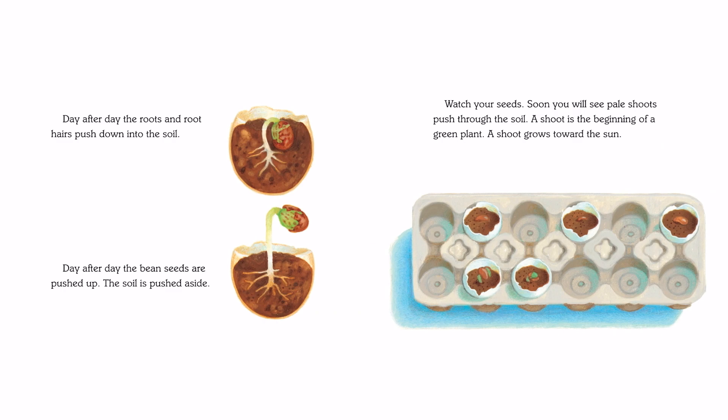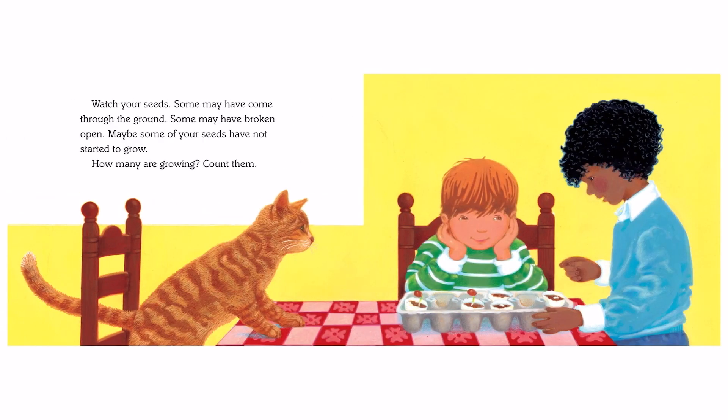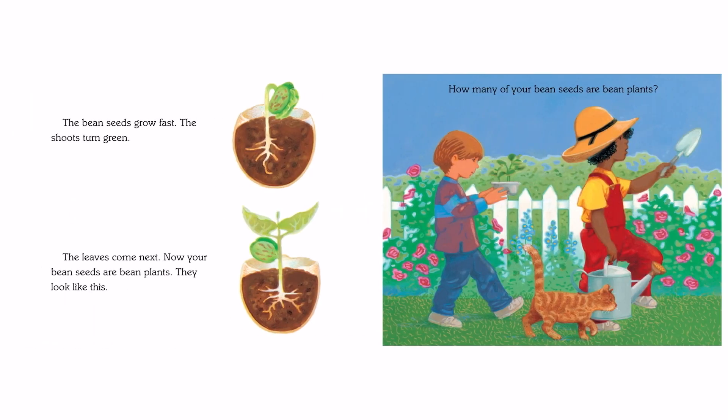Watch your seeds. Soon you will see pale shoots push through the soil. A shoot is the beginning of a green plant. A shoot grows toward the sun. Watch your seeds — some may have come through the ground, some may have broken open. Maybe some of your seeds have not started to grow. How many are growing? Count them. The bean seeds grow fast, the shoots turn green, and the leaves come next. Now your bean seeds are bean plants. They look like this.